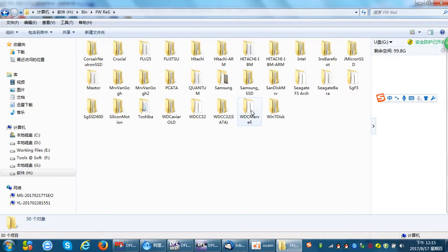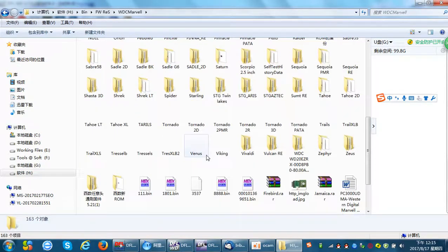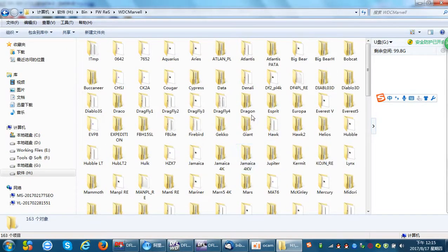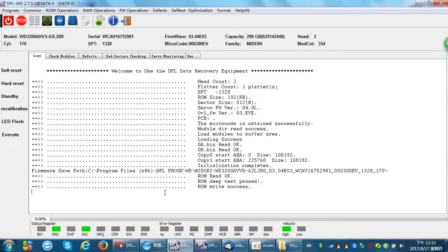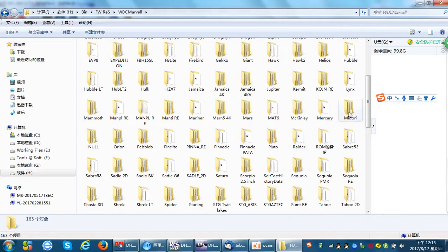We can see this is a Western Digital hard drive from the Marvell family. There are many families of Western Digital hard drives listed here. We check the family name — this drive's family name is M-I-D-O-R-I, so we need to find the same family name in the resources.